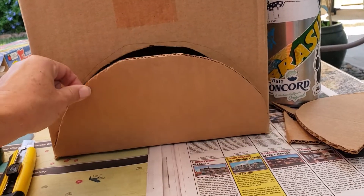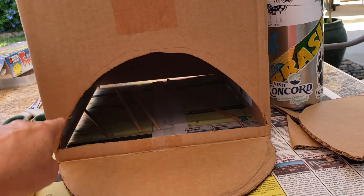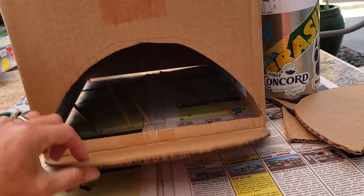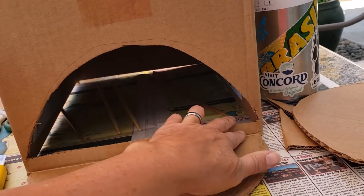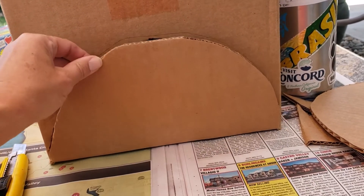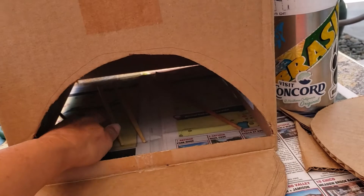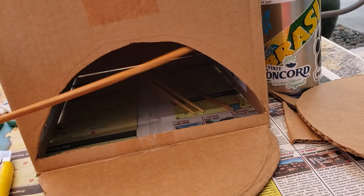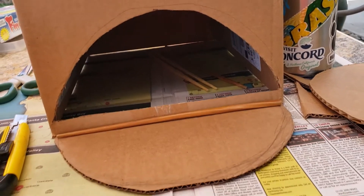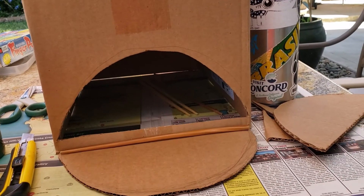I cut off the edge to make the mouth and I cut out an opening for the other part of the mouth. I left enough at the bottom so that the bottom of the mouth stays connected, and I'm going to reinforce it with a chopstick which I'll glue in place there. That's the beginning of our lion.